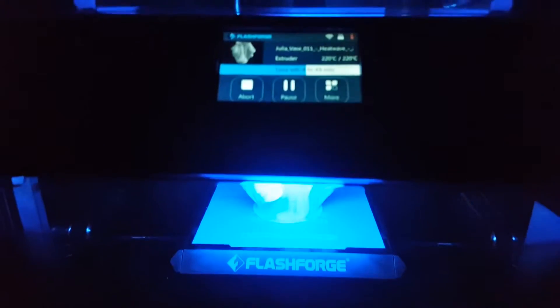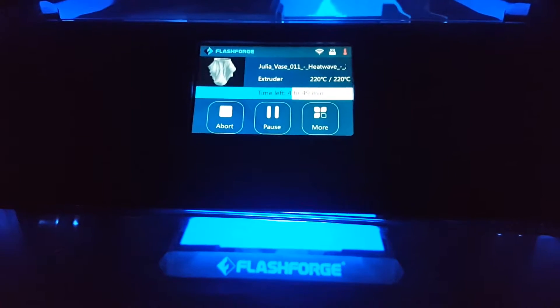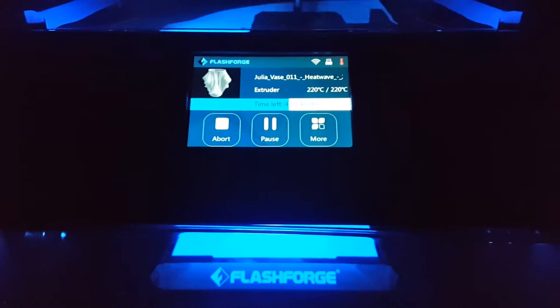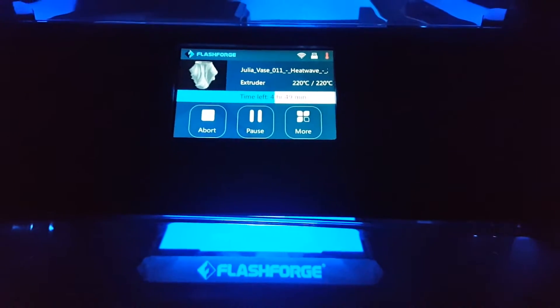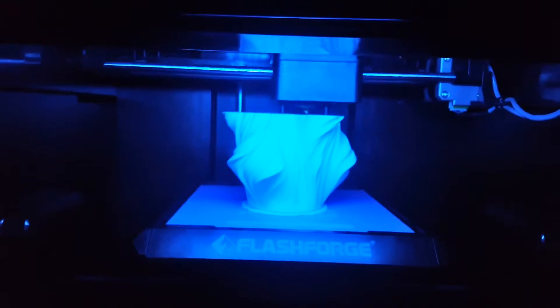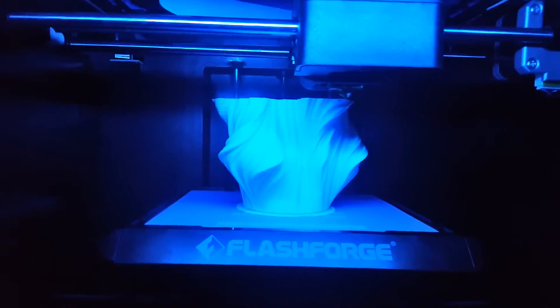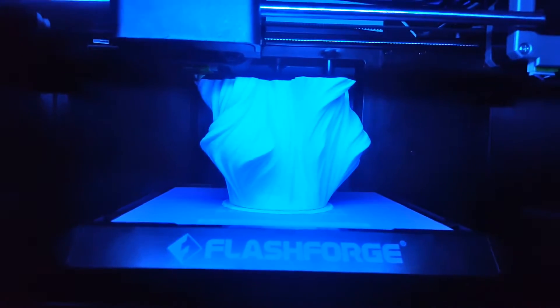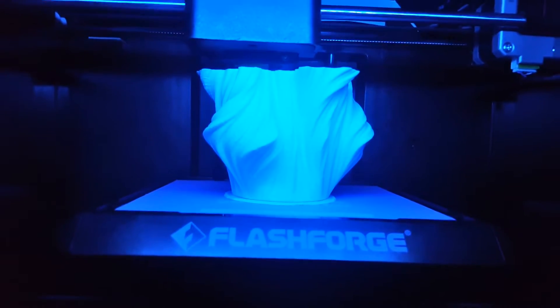It's been going for a while now. It was saying 4 hours and 49 minutes left. The quality looks pretty good from here, even on the basic standard setting.